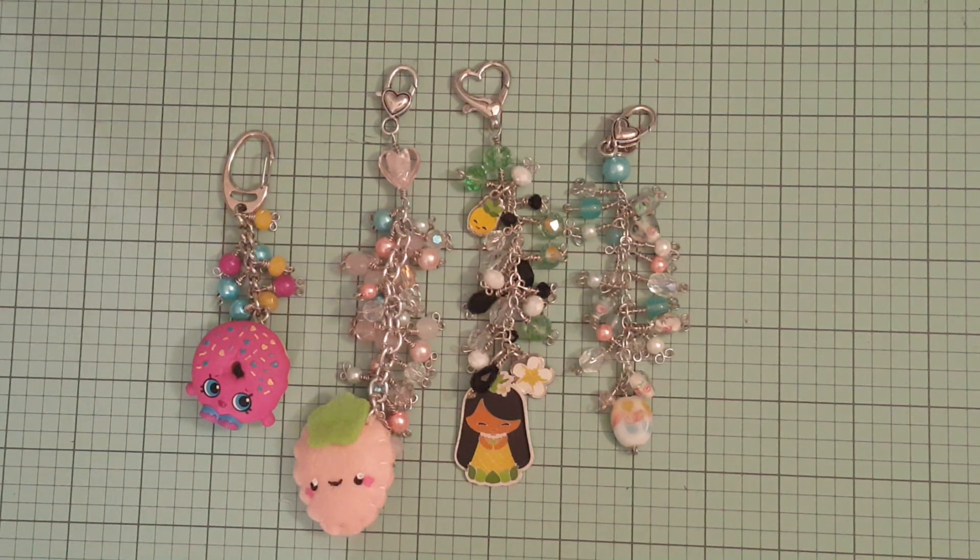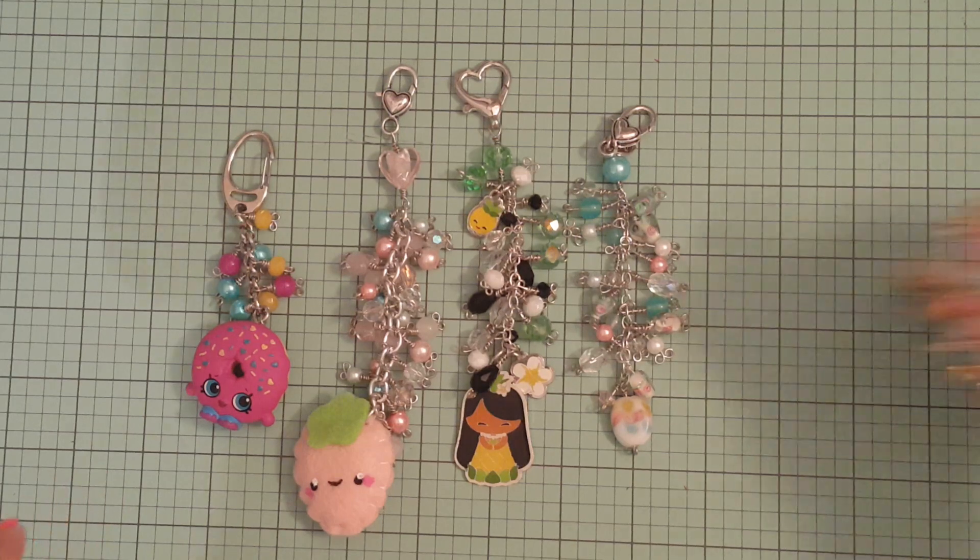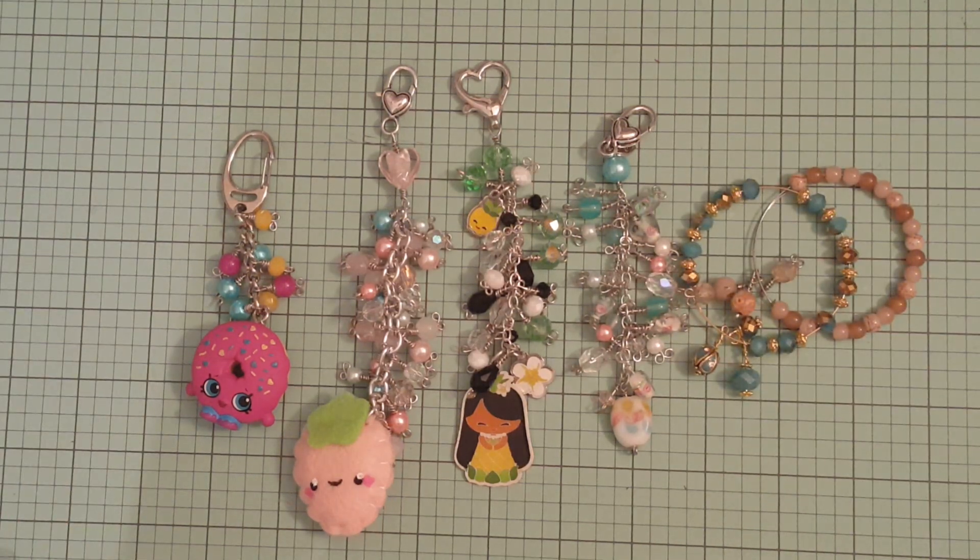Thanks for watching, guys. I hope you guys like what I made here for the first time. I hope everybody enjoys their weekend and I will talk to you guys later. Bye for now, thanks for watching.